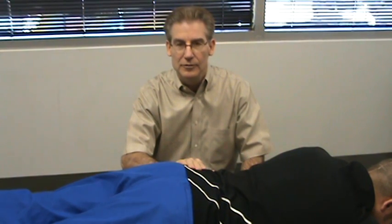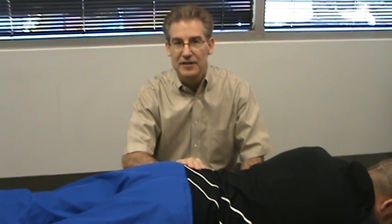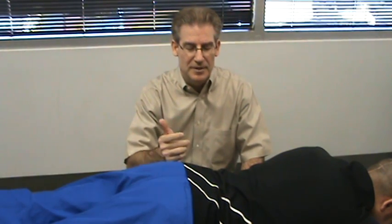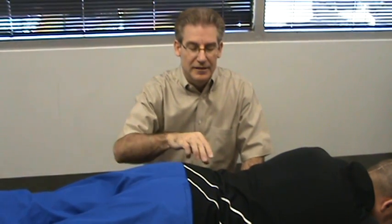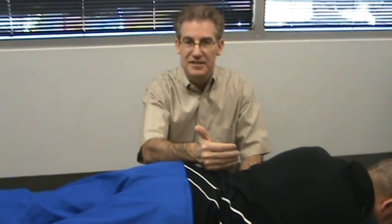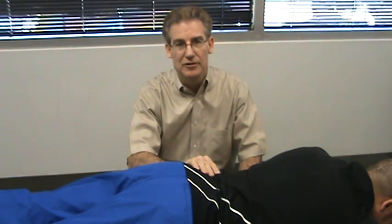This is the Bowen technique, named after Dr. Tom Bowen, who is no longer alive but was in Australia — an osteopathic type of physician. This technique works to tell the muscles to begin to relax and to begin to pull the same on the left side as the right side. This muscle work is very important, just like the Nemo technique we showed you a little earlier.